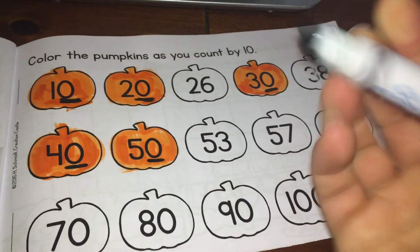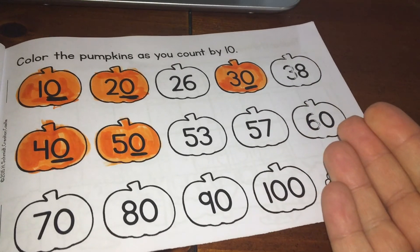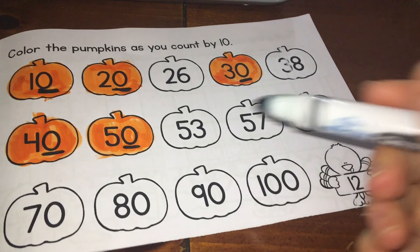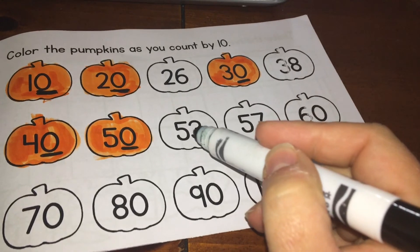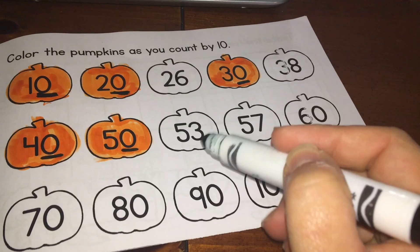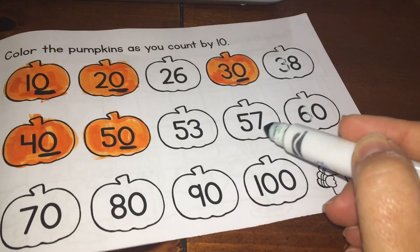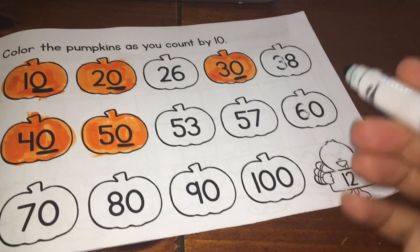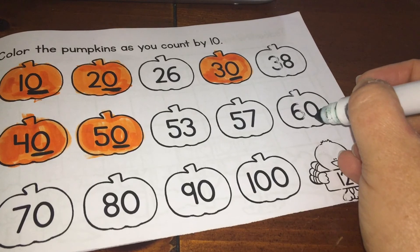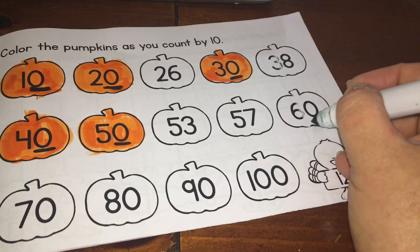Take your pencil and go through and look at each number to see if it ends in zero. If it ends in zero, put a line under the zero. If it doesn't end in zero, don't underline anything. This is going to be a little clue to help us know which ones we need to color next. If a number has a zero in the ones place, that means we're counting by tens. You can pause the video and try this by yourself, or continue watching.